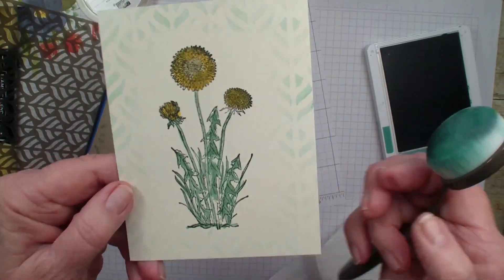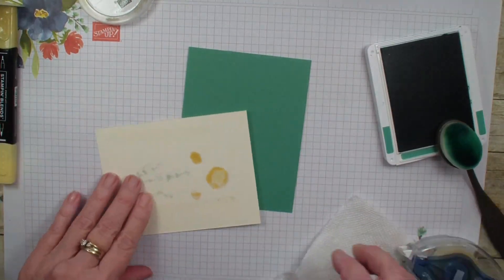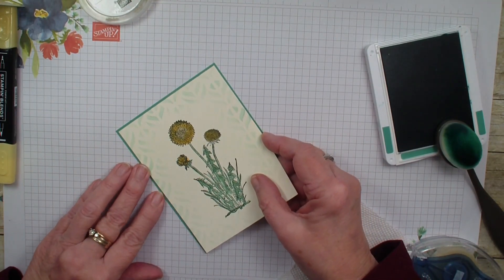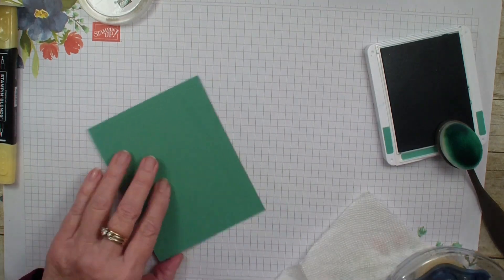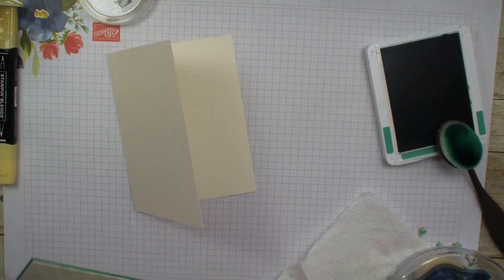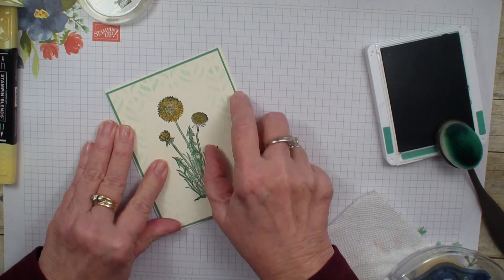It just gives an interesting border — a fun accent to the back of our card. I'm going to add that to a piece of Just Jade cardstock. My vanilla piece was four inches by five and a quarter, and the green is just an eighth of an inch larger, so it's four and an eighth by five and three-eighths. It just gives a little hint of that Just Jade color around the edge.